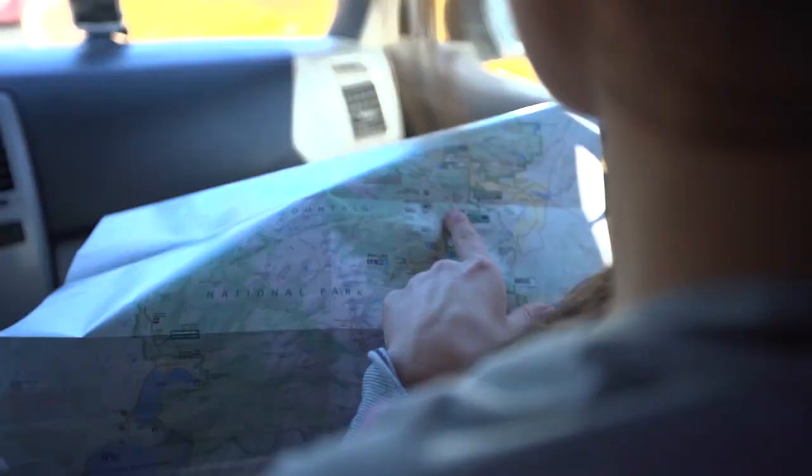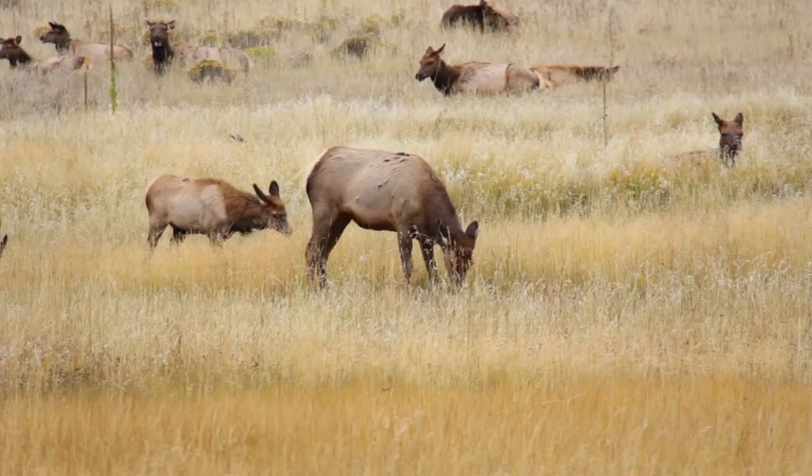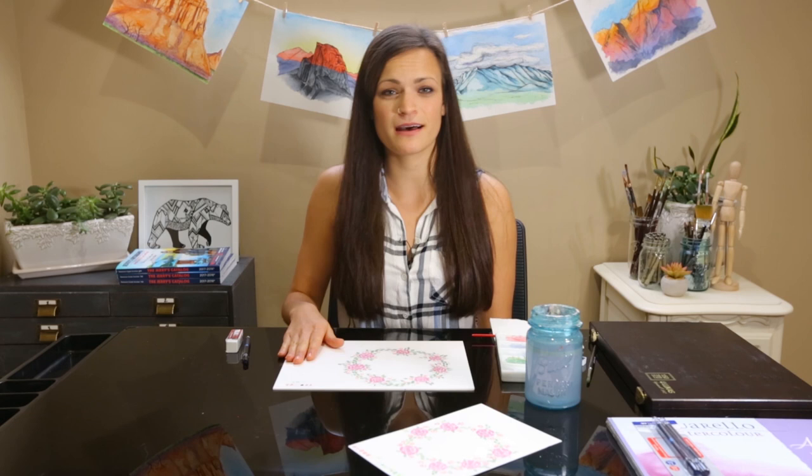Thanks so much for joining me in our in-studio teaching lesson. Next month will be our first plein air painting session where you'll be joining me in the Colorado Rocky Mountains, where I'll be painting outdoors and teaching you some techniques and tips. I encourage you to try this at home — rewind the video, rewatch it, whatever you need to do to follow along. Once you're done finishing this painting, I actually want you to post your version in the comment section, and I'll be giving you feedback as well as answering any comments, questions, and concerns. Make sure to follow me on Instagram and Facebook to see more of what I do on a day-to-day basis. Again, thanks so much for joining me today — I hope you had fun. Can't wait to see what you made. We'll see you next time, bye-bye!